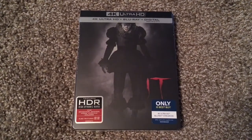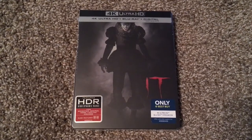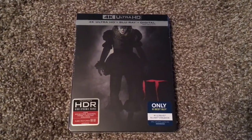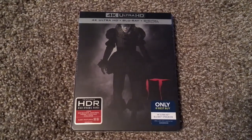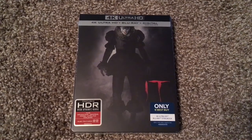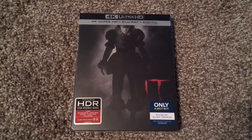The film stars Bill Skarsgård as IT, aka Pennywise the Dancing Clown. Pennywise was previously portrayed by Tim Curry in the 1990 miniseries. This film also stars Jaden Lieberher as Bill Denbrough, who was previously played by Richard Thomas and Jonathan Brandes in the 1990 miniseries.